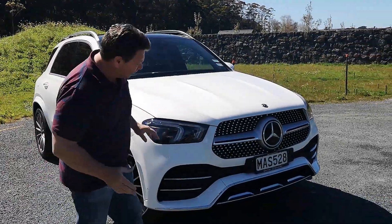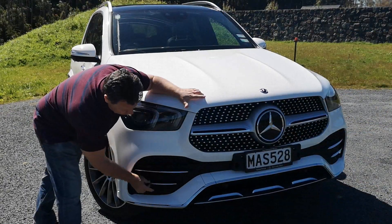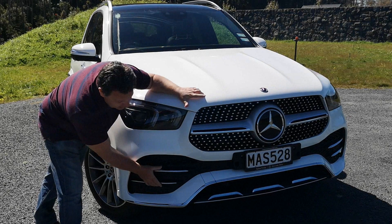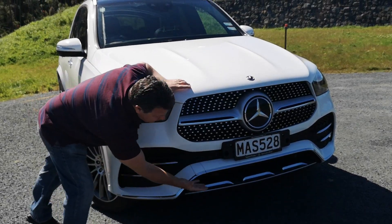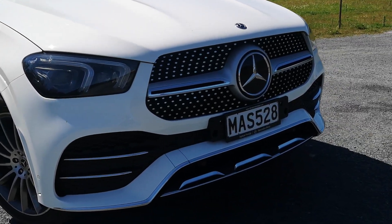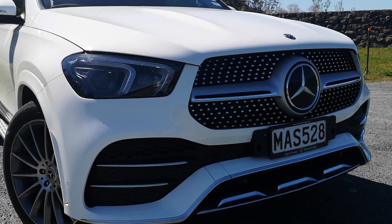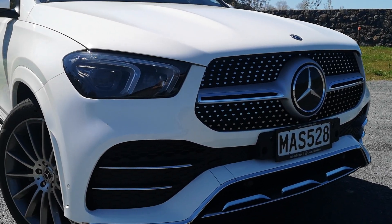This one's got the AMG pack on it, so you get the AMG grille, the wider air ducts, more trim and bling including across the lower air duct. All the aerodynamic improvements, particularly around the front, have given the new GLE a drag coefficient of 0.29, which is basically class-leading.